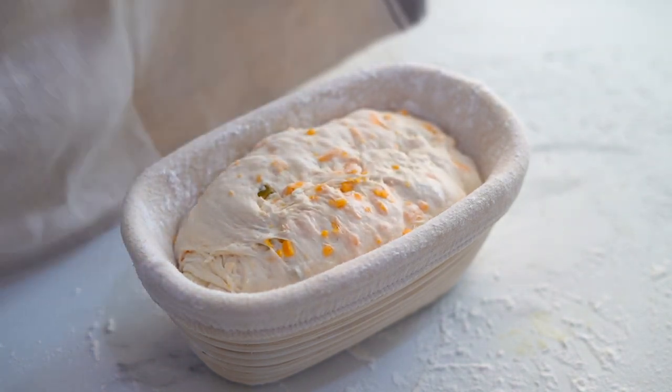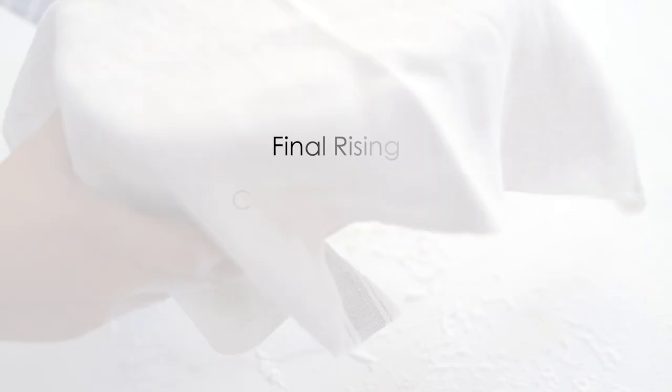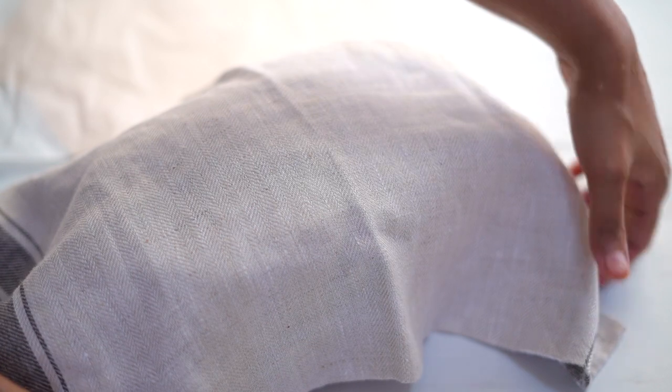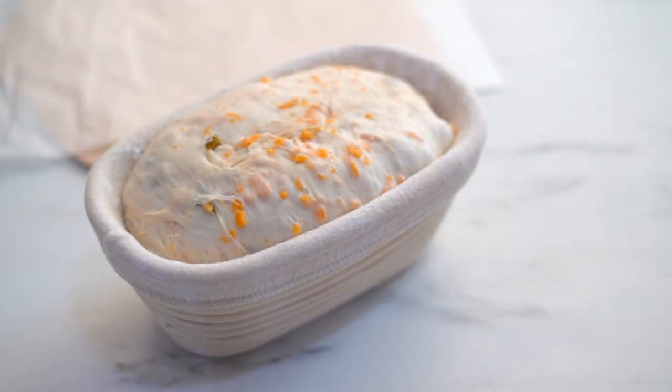Our dough is now ready for the final rising. Cover it with a kitchen towel and place it in the refrigerator for one hour. Proofing the dough in a cold environment retards the action of yeast and helps to create a beautiful crumb texture. After one hour of proofing, our dough has risen well and it is ready for baking.